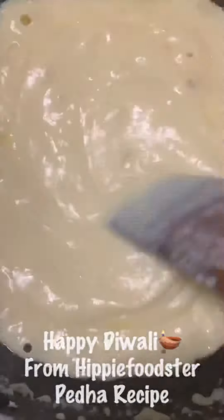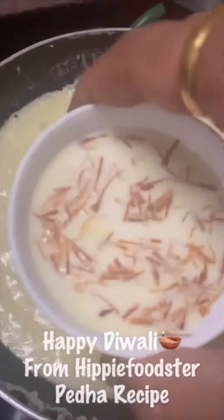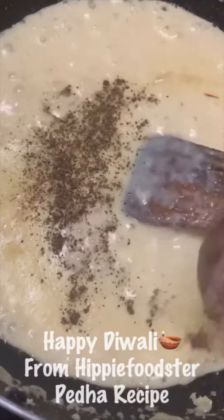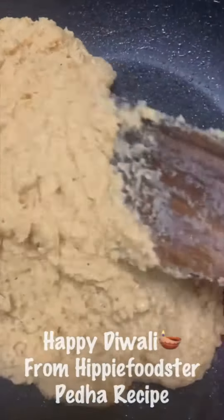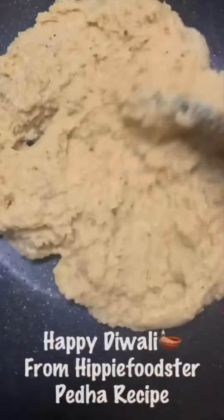Mix it well and let it boil until it thickens up. Then you can add one cup of kesar or saffron milk, and elachi powder or cardamom powder as per your taste. Boil it again until it thickens up — all the water and milk will evaporate and you'll get this beautiful mawa-like consistency. It won't stick to the non-stick pan because it has ghee in it.